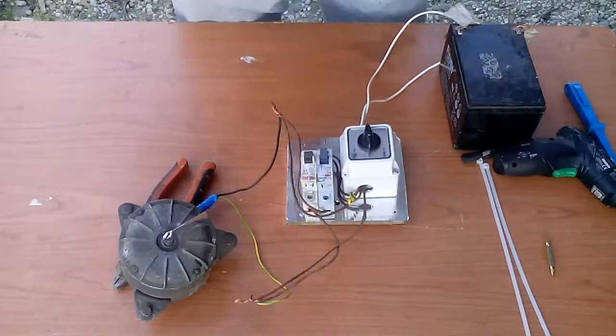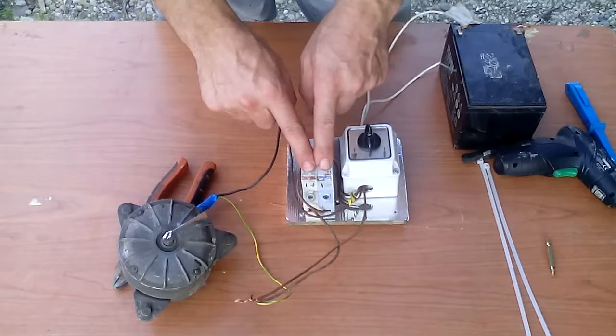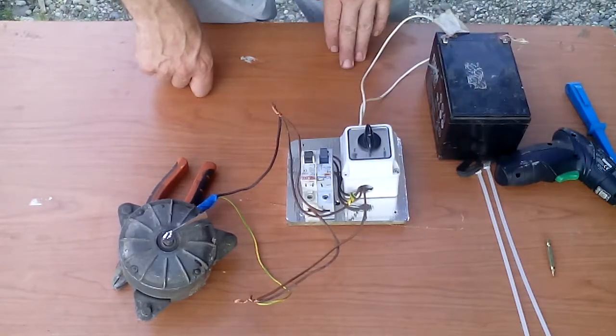Greetings my friends. What you see here is a 220 volt switch, circuit breakers, two DC motors, and a battery as a power source.